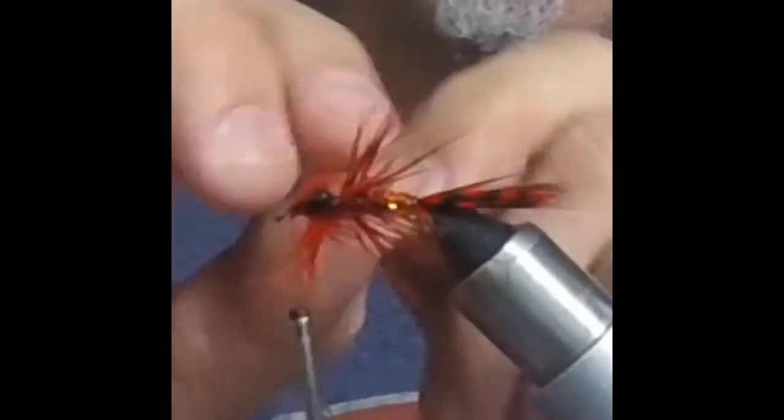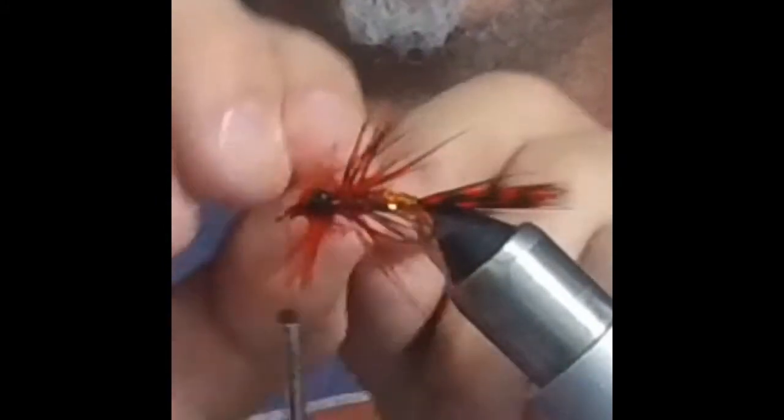You just palmer the guinea feather around there to make it kind of stick out like legs. You tie it down and cut off the excess. Then you wrap the wire around, making sure to do that for durability and to give it a segmented look.